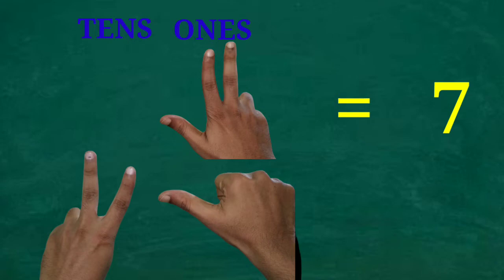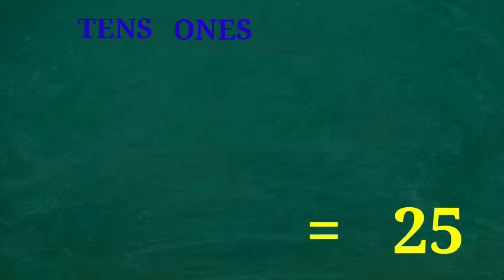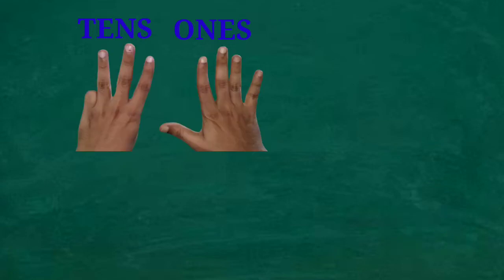What is this number? Two tens and five ones — that is 25. What is this number? Three tens and nine ones — that is 39.